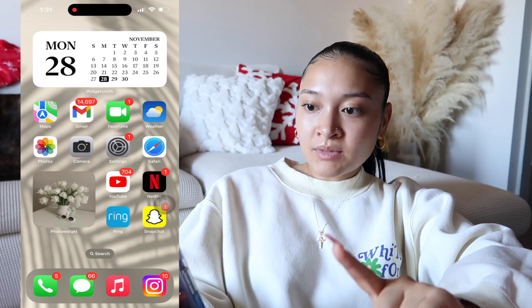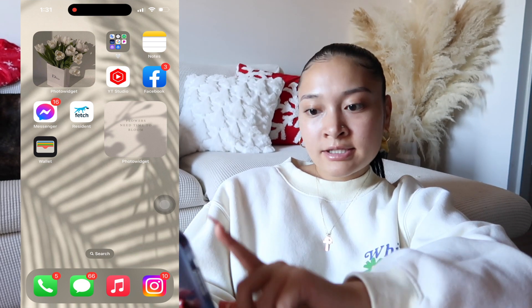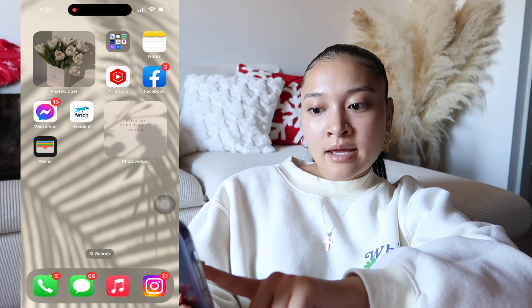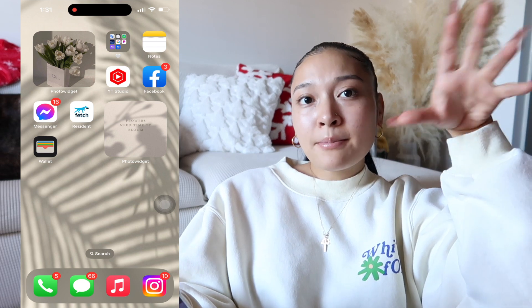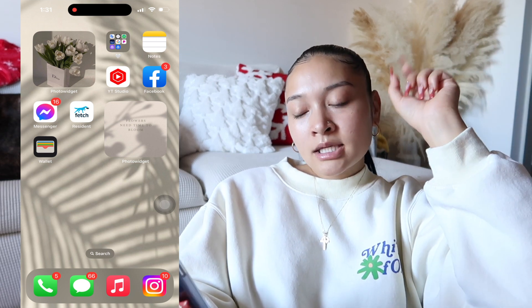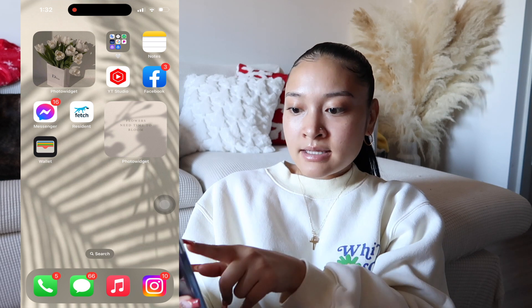If you go to the next page, I have another picture — white tulips in a Dior bag, super cute — also using Photo Widget. The apps on here include Notes, YouTube Studio, Facebook, Facebook Messenger, and Fetch Residence. If you guys live in apartments you probably know about this app. My apartment you can't get deliveries directly, so you order with their address, it ships to Fetch, you schedule pickup, and they bring it to you since they're the only ones with access — not UPS or anything.